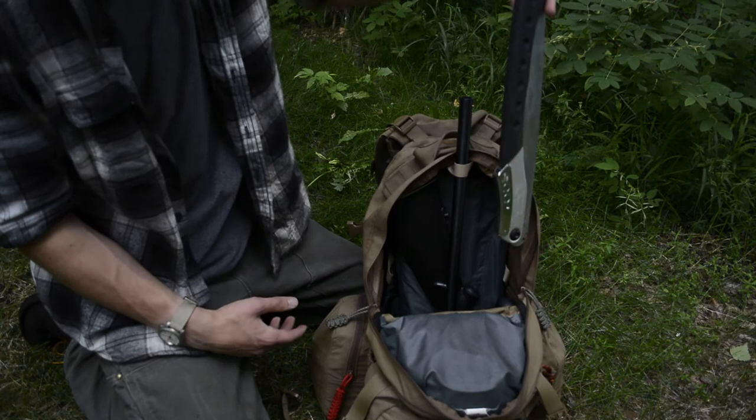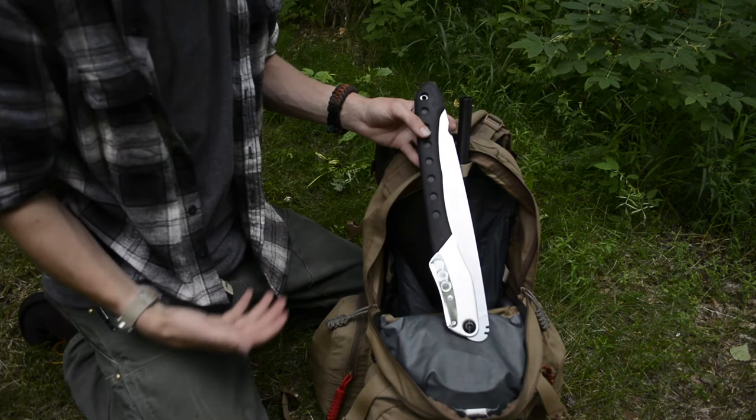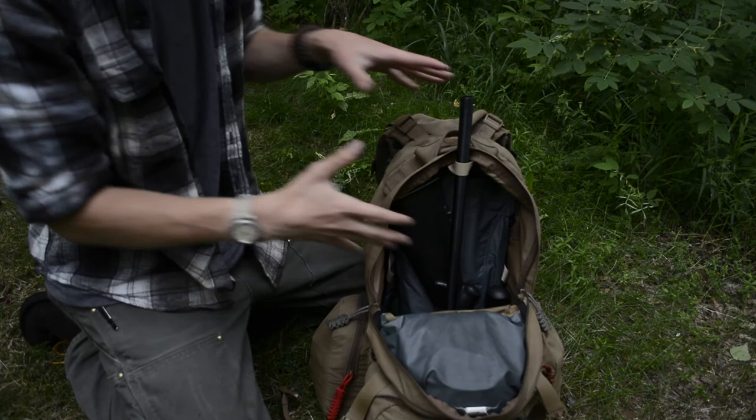Lastly, I have the Silky Big Boy for a saw. Saws are very quiet and very efficient at doing woodwork. I chose this over something like an axe because of its portability and effectiveness. All that's left in the main compartment is the three components of the shotgun — the handguard, the lower receiver slash buttstock, and the barrel — all nicely packed in there.